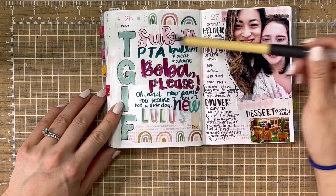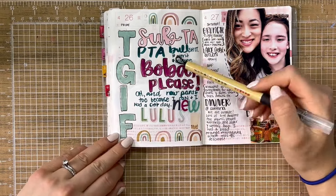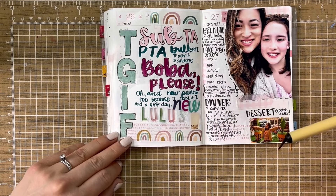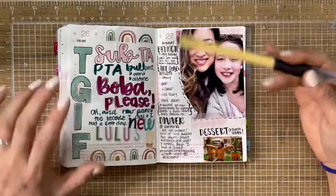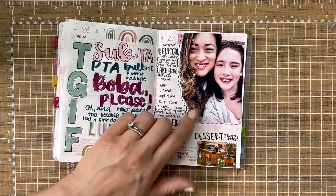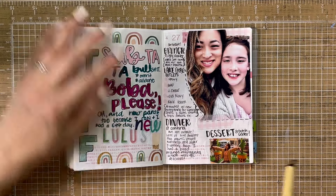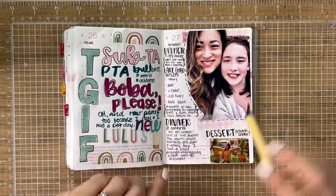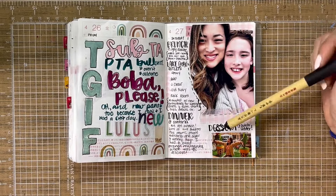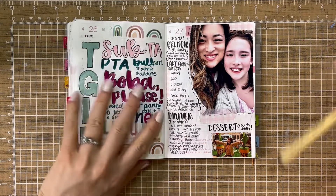Obviously dealing with some PTA stuff — this is the last year I'm going to be president, for so many reasons. I was experimenting with color, trying to match the washi I chose, put in some alpha stickers, got Nora boba. I bought myself some more leggings — I just was like, I deserve it. Then we had a really full day of shopping — Nora and I went out for the day because she needed all new clothes, shoes, bathing suits, the whole nine for the upcoming spring-summer season because she just keeps growing. We went to the outlets, we went to brunch, we went to dinner, and then we got dessert at our favorite ice cream place.